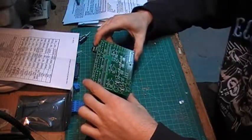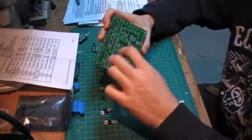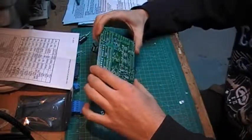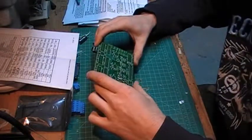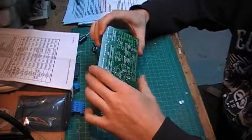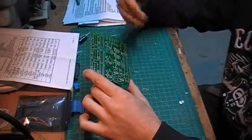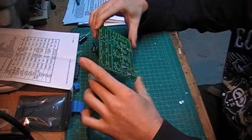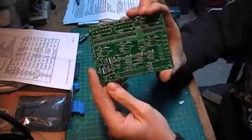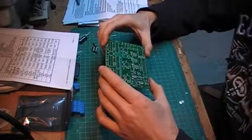Now that all my resistors are installed, I'm moving on to the capacitors. One thing worth mentioning: with resistors, it doesn't matter which way you put them — either direction works. So no need to worry about orientation. Now for the capacitors: I'm installing C1, C2, C3, C4, and C5. These capacitors also have no direction — it doesn't really matter. I'd suggest keeping the labels facing the same way just for consistency, but it's not required.